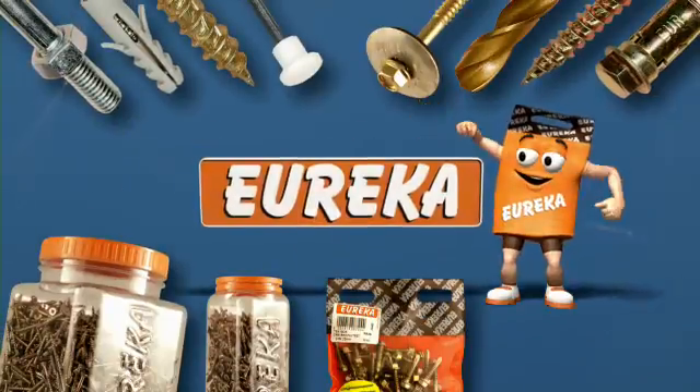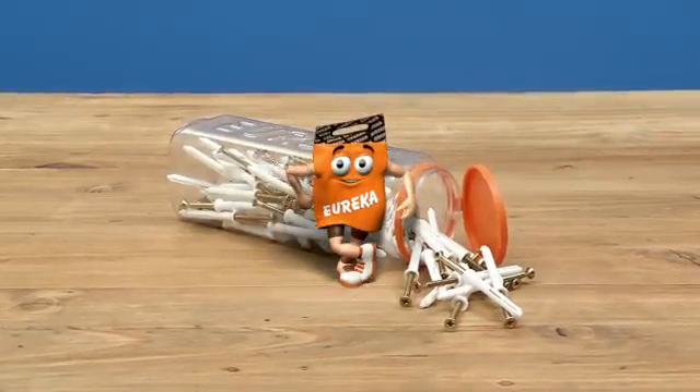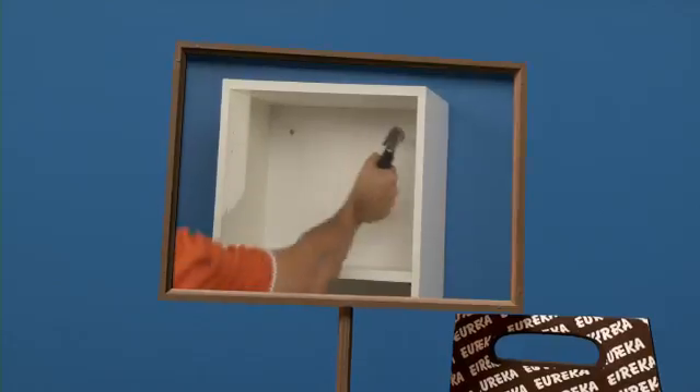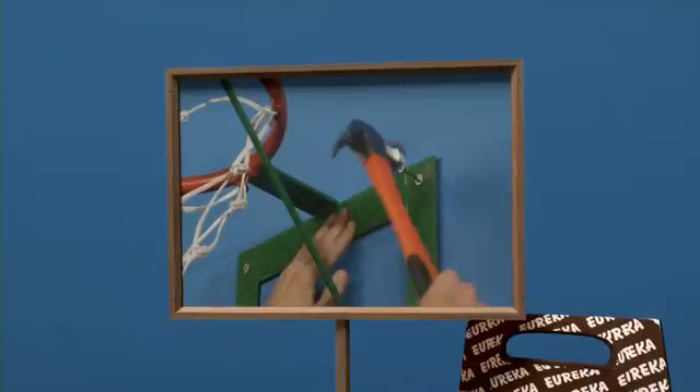Fasten and fix it with Eureka. For anchoring light to medium weight objects to walls or concrete structures, Eureka has a white rimmed nail-in anchor for general use and a grey nylon nail-in anchor ideal for outside jobs.